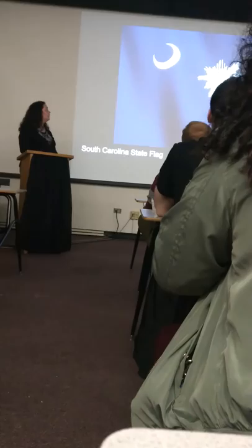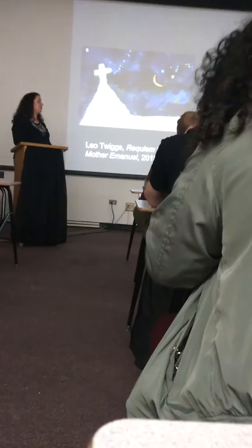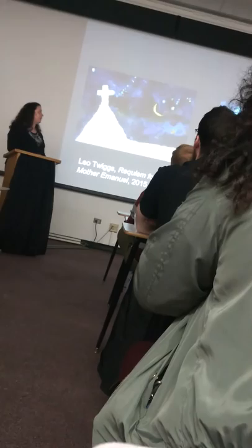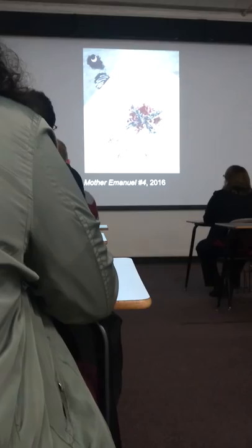As you can see, the South Carolina flag. Even though the crescent moon is not facing the same direction and is yellow in Requiem for Mother Emanuel, it is clear that he is starting to tell the viewers where this church is located. In Requiem for Mother Emanuel IV, the target has been replaced with a Confederate flag, and a shadow of nine X's in place of the nine victims.